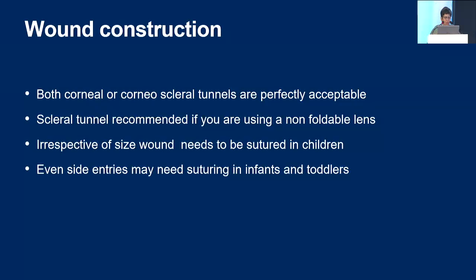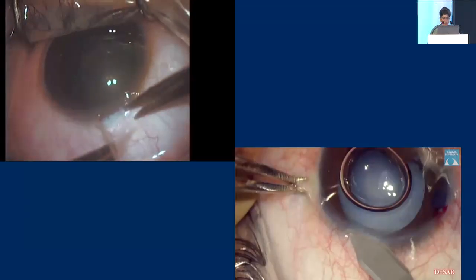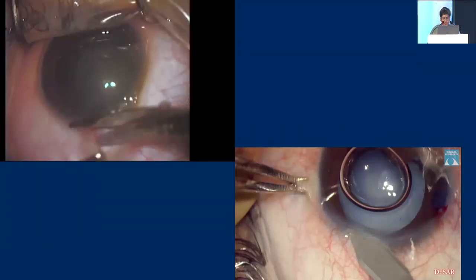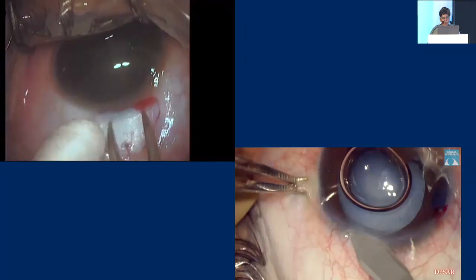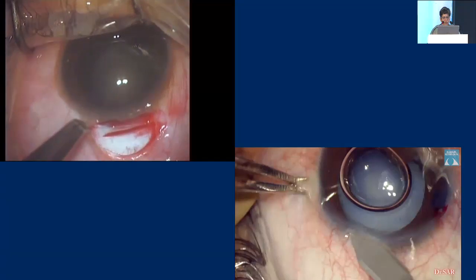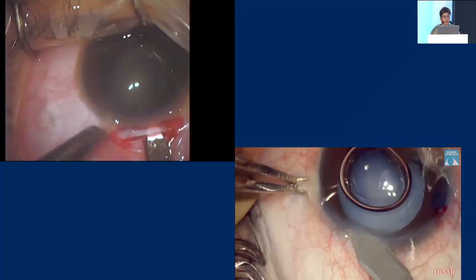Irrespective of the size of the wound — whether it is 2.2, 3.2, or 4.5 — you definitely need to suture in almost all children up to 12 years of age. Even side entries may need suturing in infants and toddlers. This is a corneoscleral wound, as you can see. You are going to make a little conjunctival opening, and that can sometimes be a problem because some of these children may need glaucoma surgeries later on — so the less you touch the conjunctiva, the better.